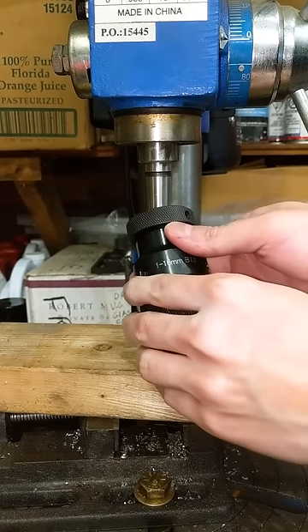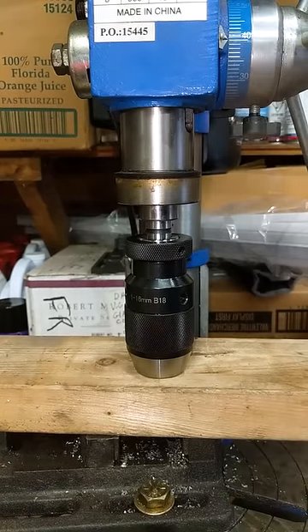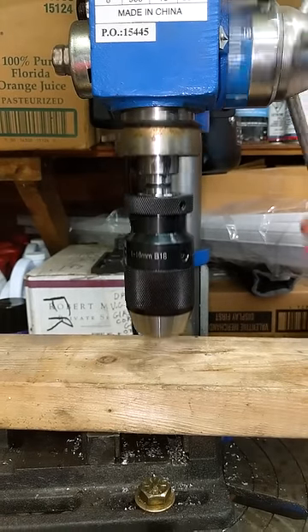Next, retract the jaws on the chuck to prevent damage, slot it onto the arbor, a couple twists for self-alignment again, and push it down nice and hard into the wood. A couple love taps for good measure, and that's not going anywhere.